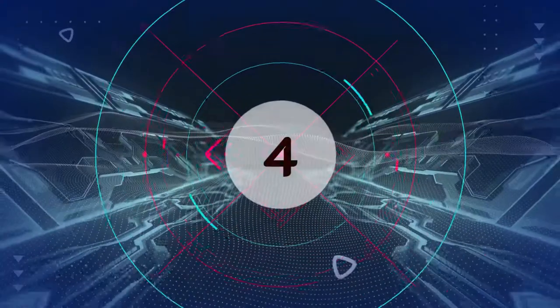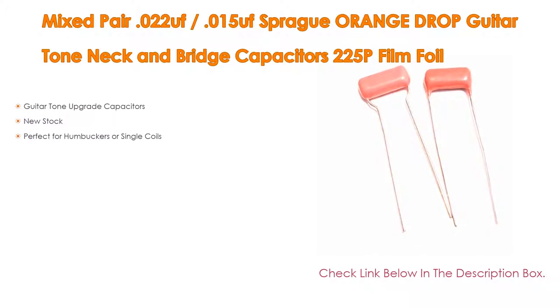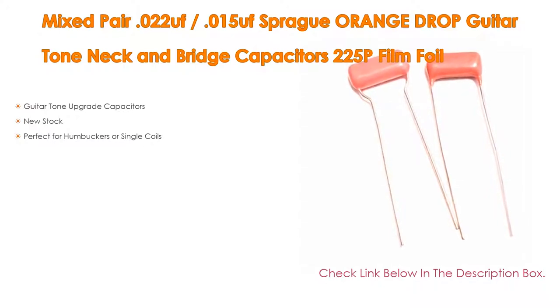Number 4: Based on user ratings, the mixed pair .022/.015 Sprague Orange Drop Guitar Tone Neck and Bridge Capacitors 225P Film Foil comes in at number 4 on our list. It features guitar tone upgrade capacitors, new stock, and is perfect for humbuckers or single coils.